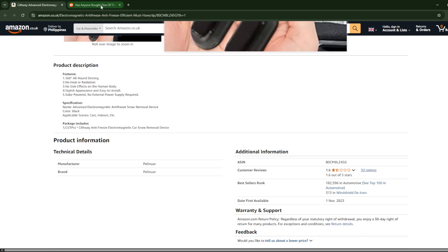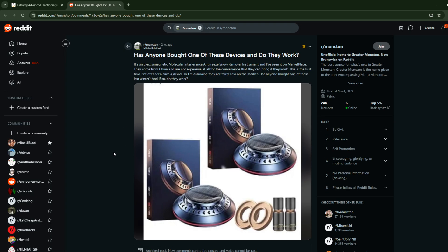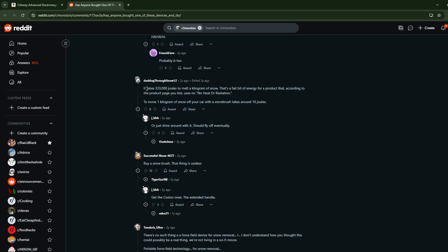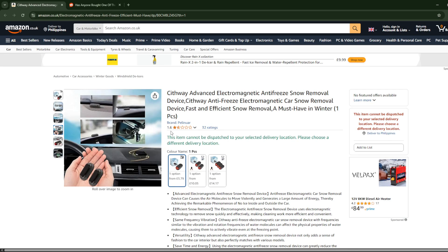It is a total scam. And as you can see here on Reddit, one person asked if anyone has used this. One person said that it's a Chinese spying device. And it takes 330,000 joules to melt a kilogram of snow — that's a fair bit of energy for a product that, according to the product listing, uses no heat or radiation. So one person said to just buy a snow brush, because this thing is useless.